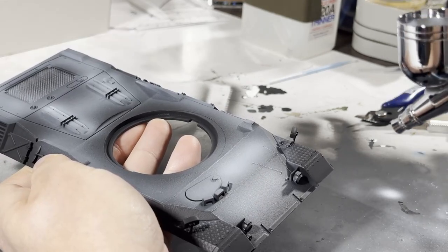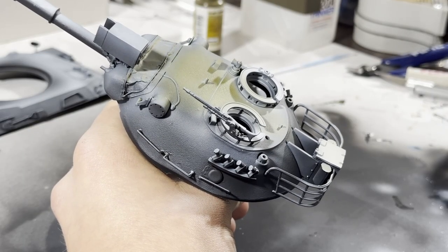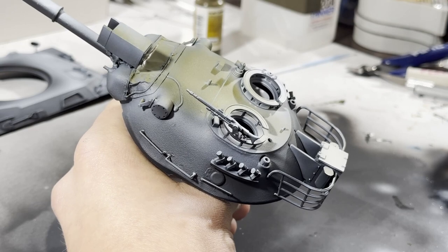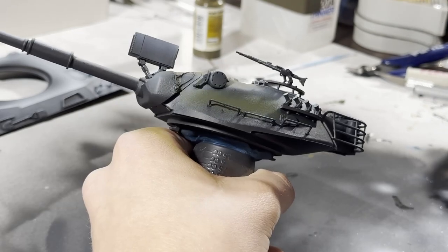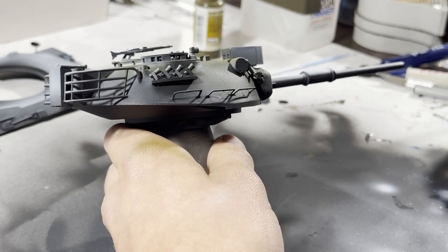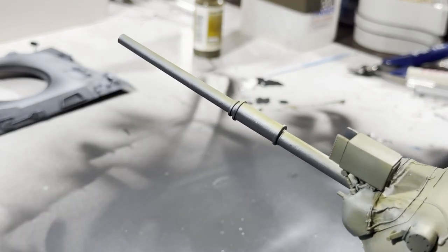I'm focusing the white on high points that would be exposed to direct overhead light. For the base coat, I'm using Vallejo Model Air. Normally I would dilute this paint, but this time I just tried spraying it at a higher PSI — about 30 PSI with a 0.3mm tip. Before this I was spraying at around 20 PSI with diluted paint. The process went faster with the paint straight out of the bottle, and I got better coverage with fewer layers. It was also super convenient just to pour it straight out of the bottle into the airbrush.